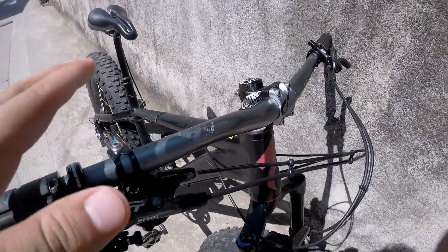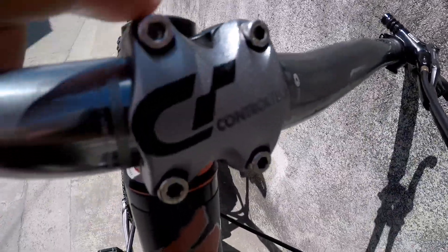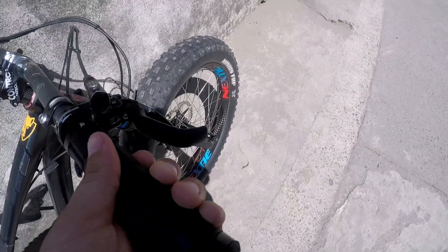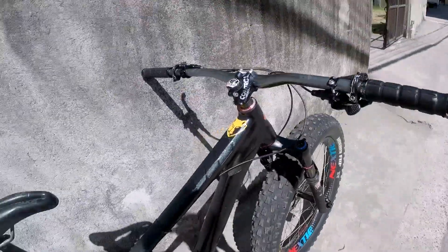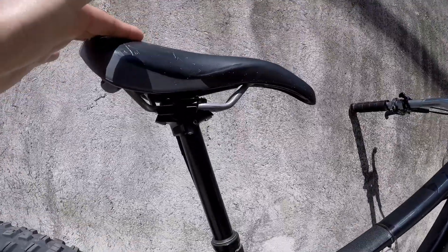Tapos handlebar naka Optimus sya, tapos na stem. Control check — naka card stem. Tapos yung grips, Corey yung tatak, kapit sya maligit. Tapos naka RockShox Reverb na dropper post.